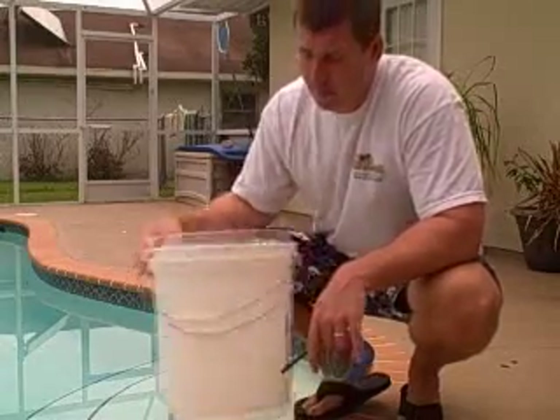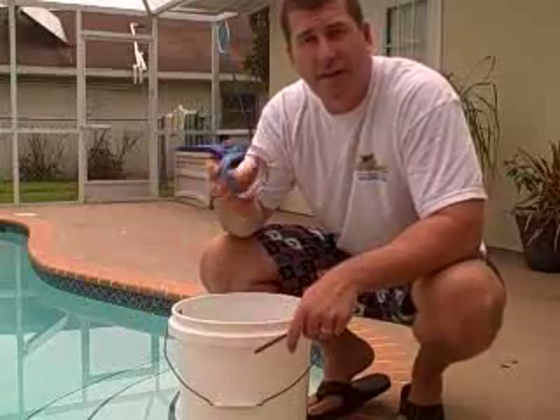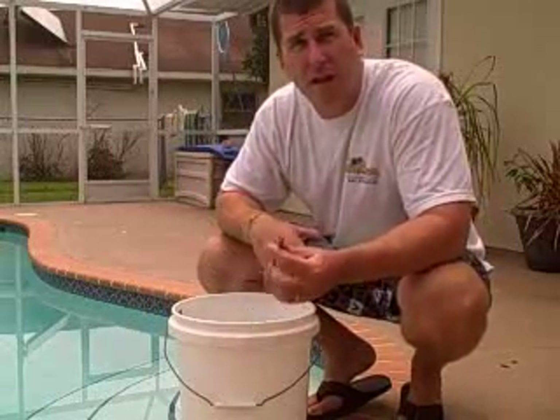All you need is a five-gallon bucket, tape, and a pencil.